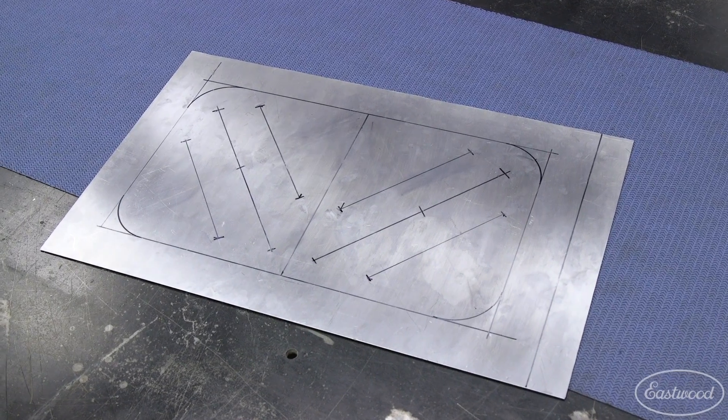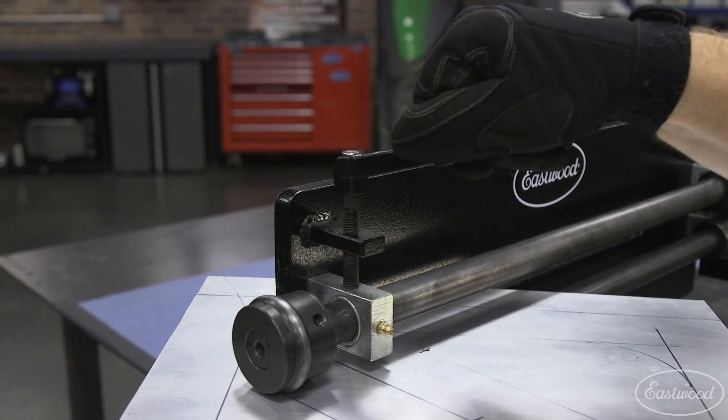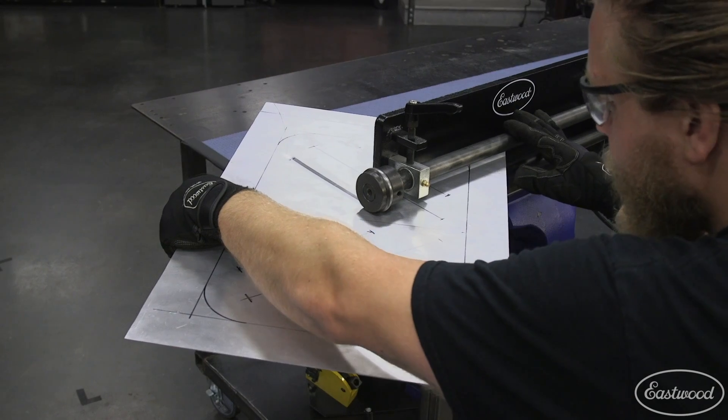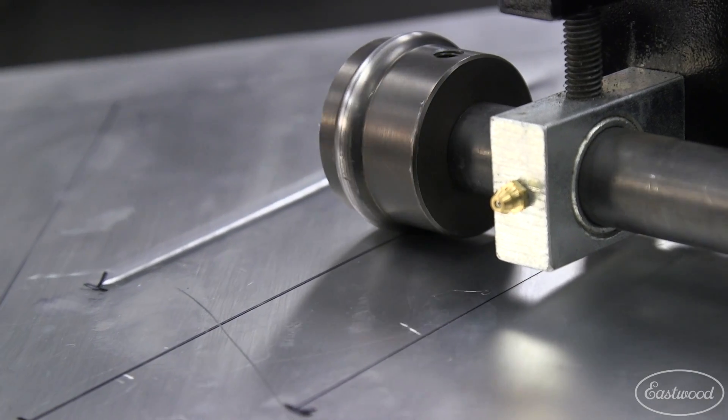Because you're not relying on a friend to turn the handle at a consistent speed to match you feeding the metal, you'll have more accuracy and better looking beads, flanges, and offsets. To make a floor pan, simply turn the dial to set the motor speed, adjust the dies to the depth you want — which is easy with a tool-less design — then press the foot pedal and you're accurately rolling beads. When you're finished with the bead, loosen the knob, remove the piece, and repeat the process for the additional beads you're rolling.